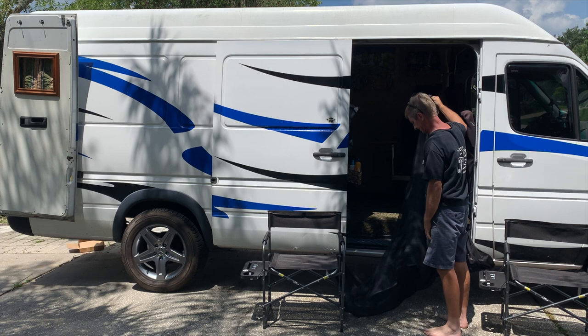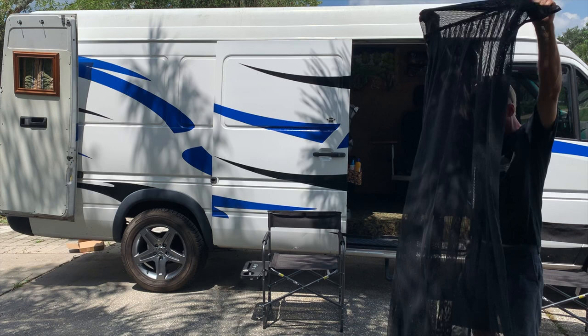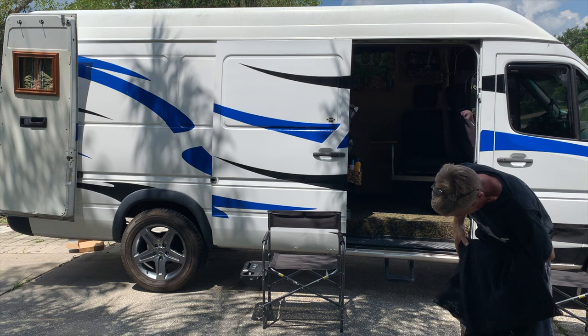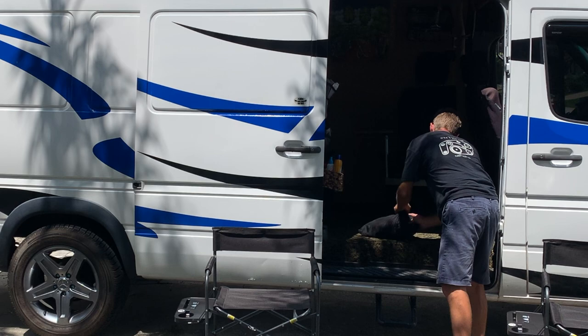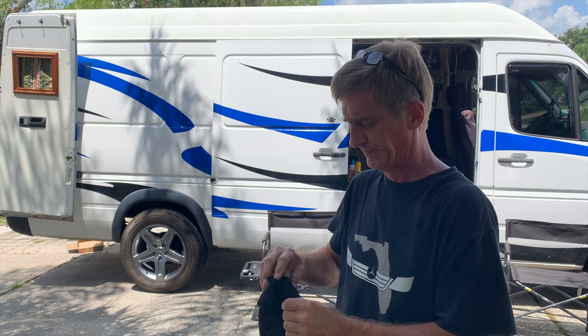Grab it right on top of the zipper here, assuming that's midway, and pull it away from the van. The edges kind of click together. Not too bad — a lot easier to put back in the bag than a sleeping bag or a tent. And there we go.